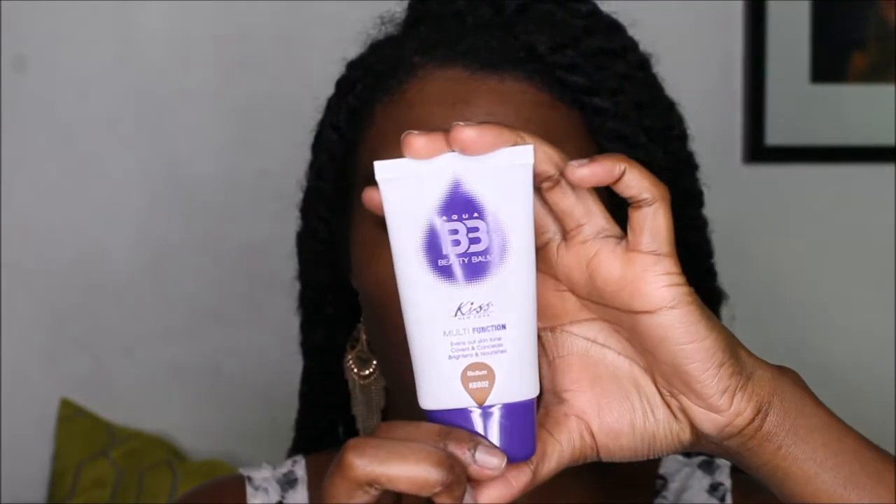Next, we're going to use the BB Cream by Kiss. It's the multifunction; my shade is medium. We're going to dab all over your face first and blend down — forgive me, my brush is dirty because I did put on makeup earlier today right before this, so don't judge.